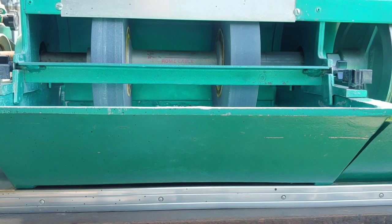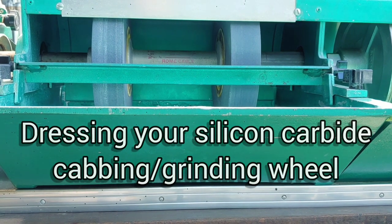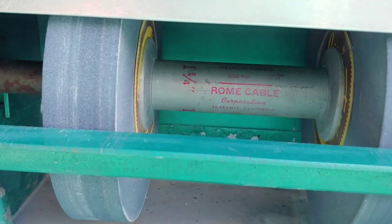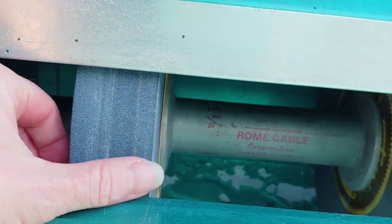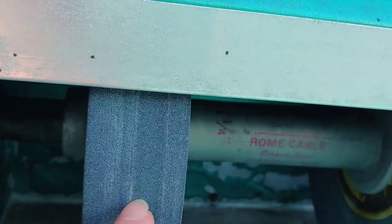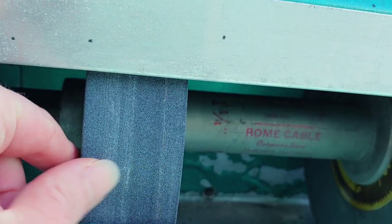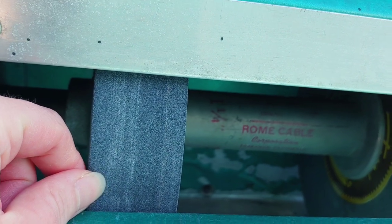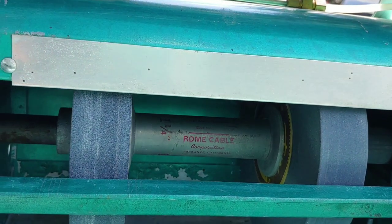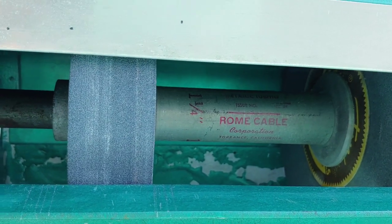Hey y'all. Today's video is going to be about dressing your silicon carbide cabbing wheels. For those of you who have silicon carbide wheels, sometimes they get really gunked up, or in this case they get uneven from grinding down in certain areas so much that they're not flat anymore. So I need to true my wheels here, and I figured I'd do a video showing any of you who need to do that and want to know how it's done.